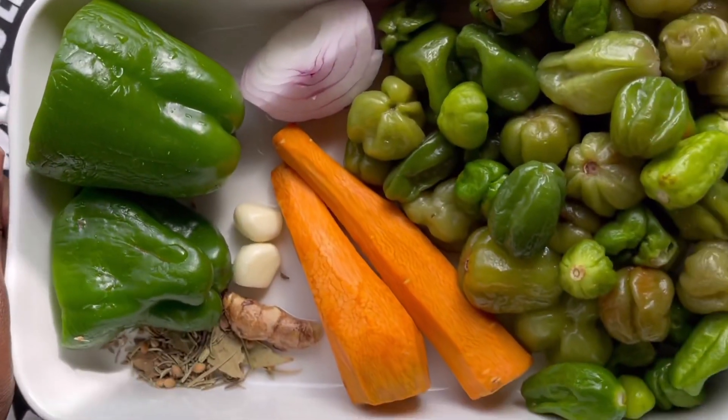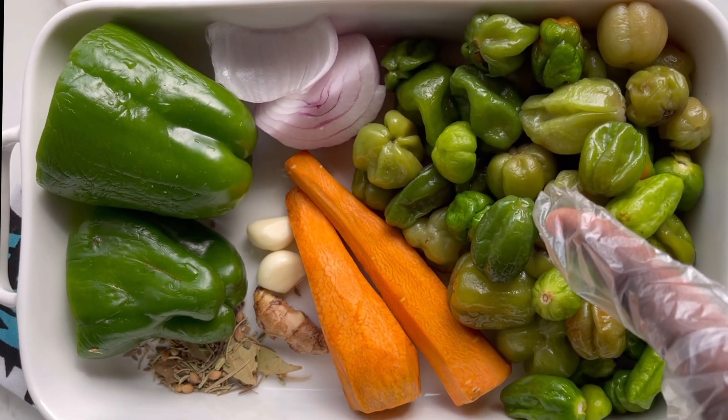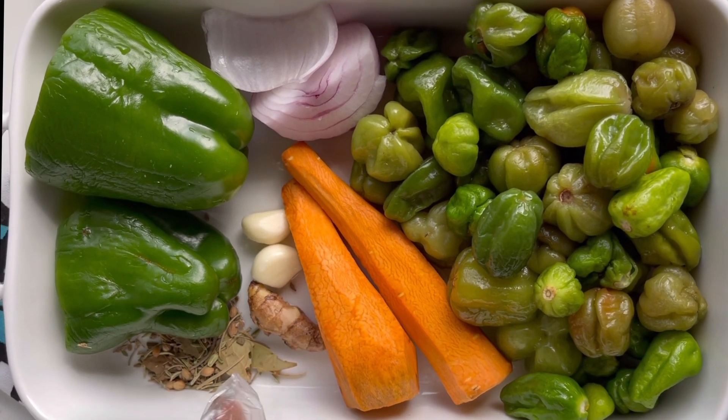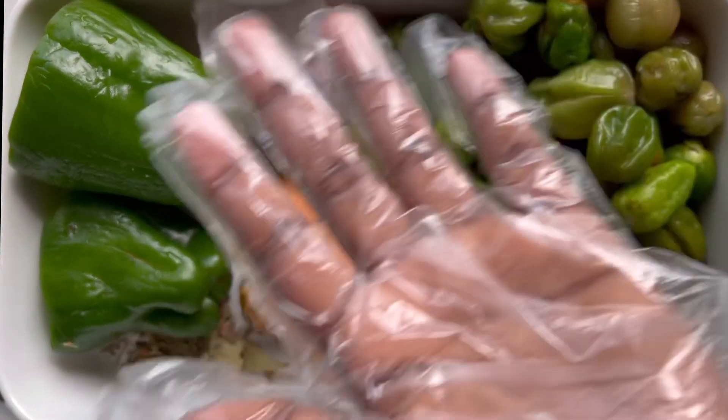I'm going to start off by prepping our ingredients. For my ingredients I use green pepper or proposito, carrots, ginger, garlic, rosemary, bay leaves, green bell pepper, and onions.